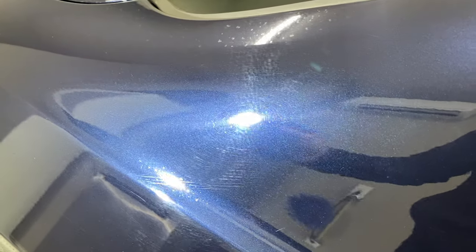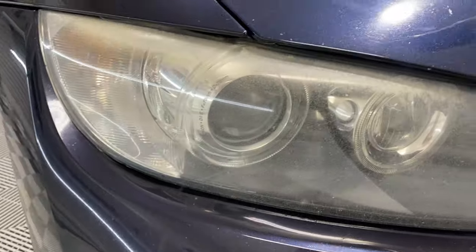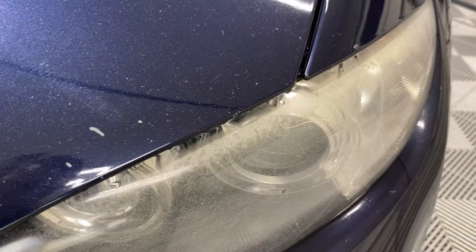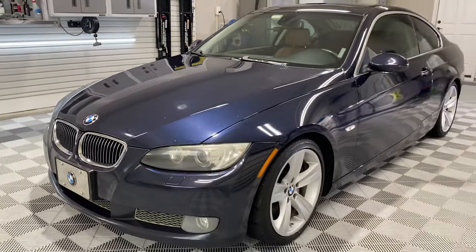The owner was complaining about water spots, and yes, there are water spots everywhere — we'll address that. We need to measure the paint. It's Thursday around six o'clock, I have the car until Sunday afternoon — that's my typical cadence, Thursday night to Sunday. The headlights are a little crusty; we're going to try to polish those out without sanding and see how it goes. Both of them are pretty funky, so that's our starting point.